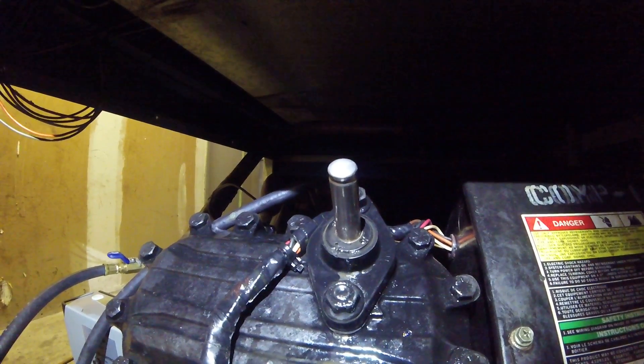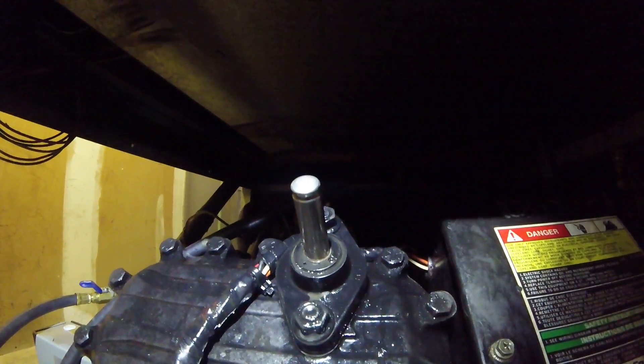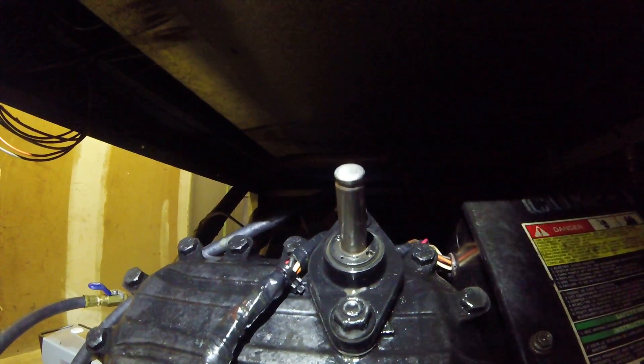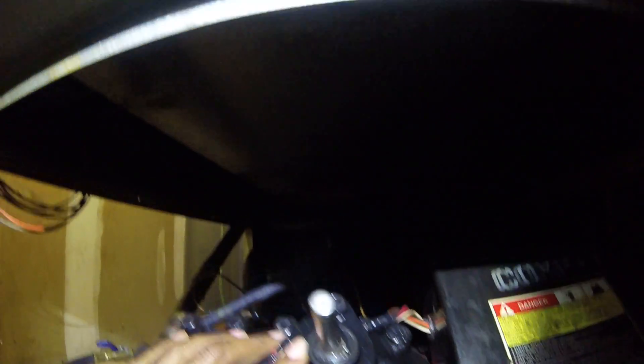I'm going to get my guy — it's a compressor shop that I purchased this from like two years ago. And actually what he recommends, he might tell me to just take it off and bring it up to the shop and get another one. So if I do all that though, I got to put a new gasket and everything on it. So hopefully I can tighten it up. Alright, peace out HVAC fam — this video is about to end. Y'all have a great day.